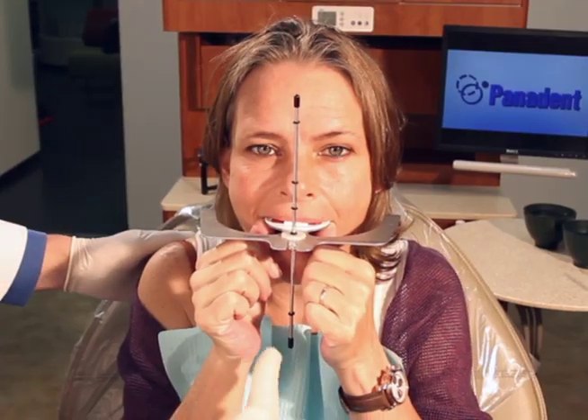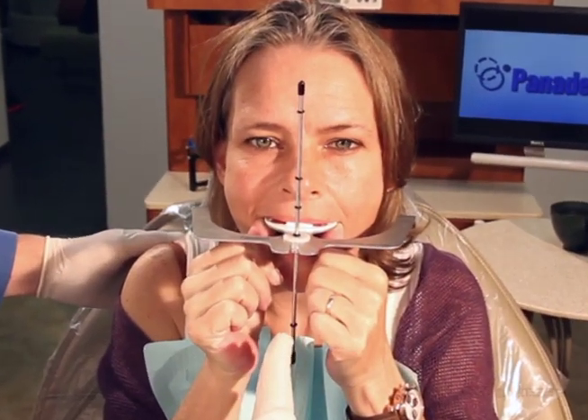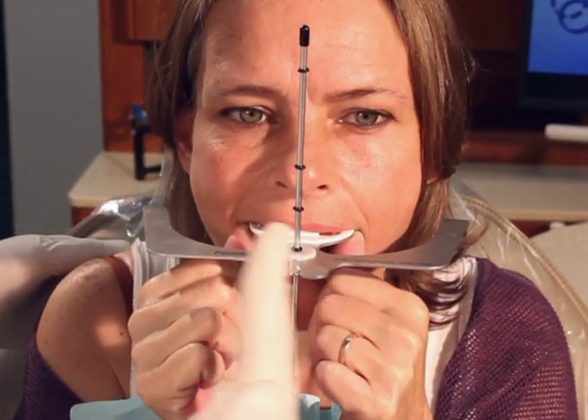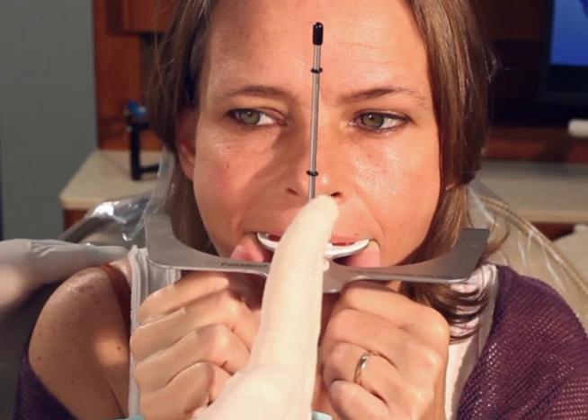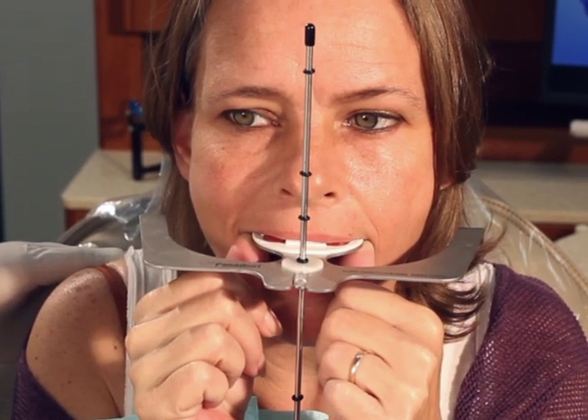This is the critical aspect: getting the vertical rod to facial midline so we can see where our dental midline is in relationship to facial midline, but more importantly, whether we have a cant in our dental midline in relationship to the facial midline.